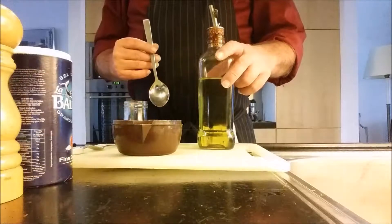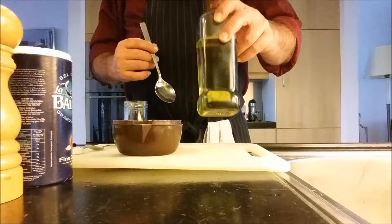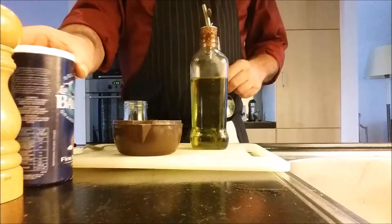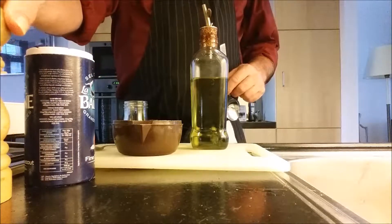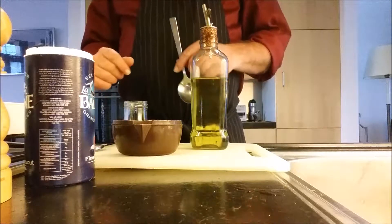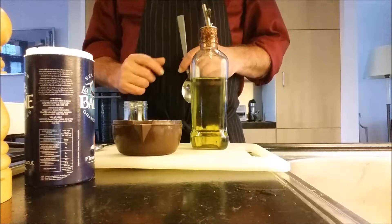We're now going to make a simple vinaigrette using some olive oil, some lemon juice, some salt and some pepper, and we're going to add about two teaspoons of water to it.